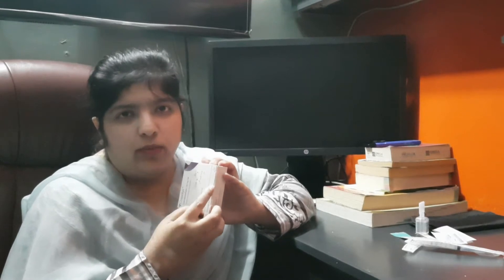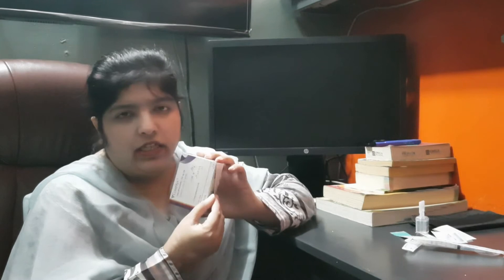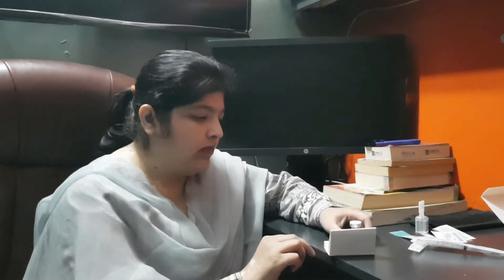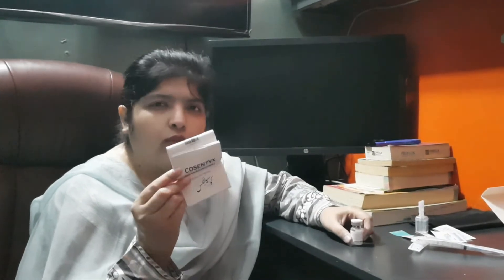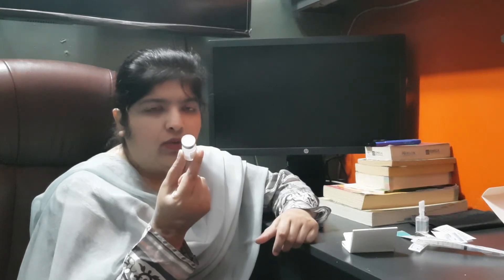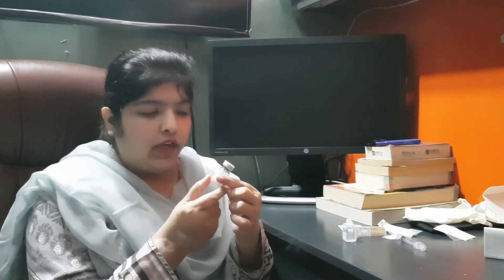This injection is sealed. If the seal is intact, it means it has not been tampered with. Now let's open it. Inside the sealed package there is a leaflet. Let the vial come to room temperature for about 10 minutes before preparation.